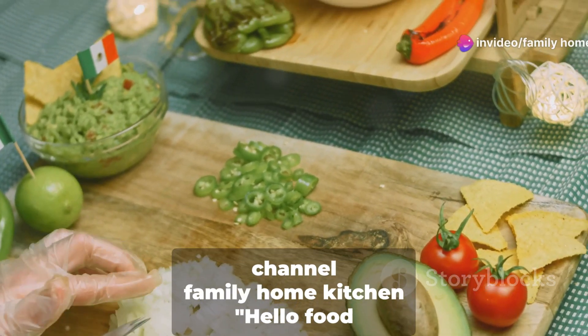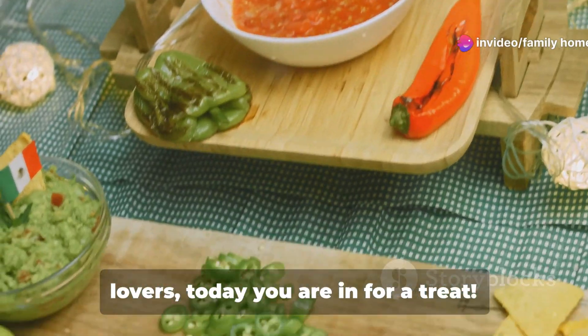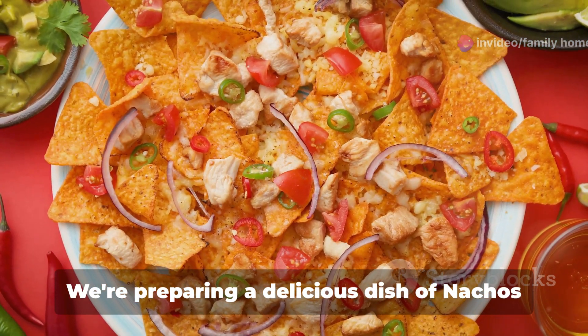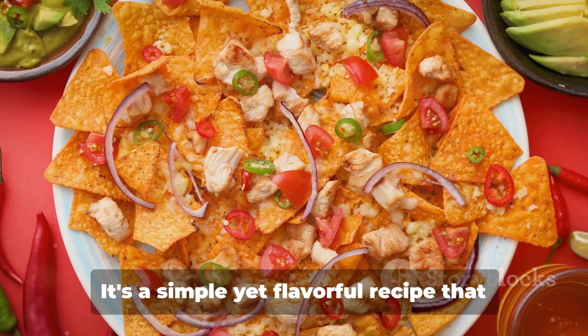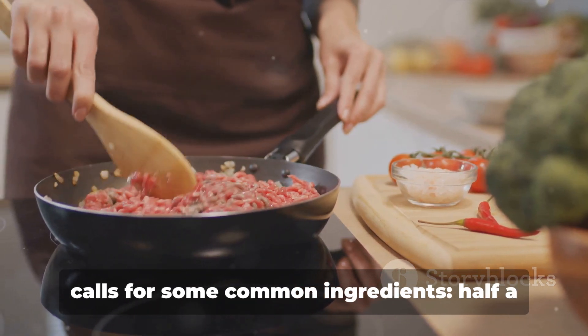Hello everyone, welcome to our channel Family Home Kitchen. Hello food lovers, today you are in for a treat. We're preparing a delicious dish of nachos with ground beef and cheese. It's a simple yet flavorful recipe that calls for some common ingredients.